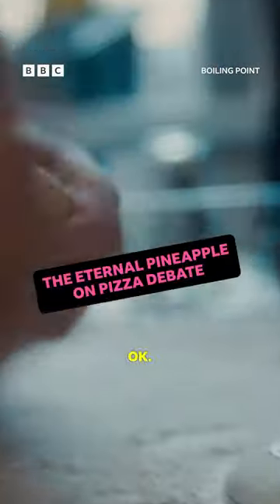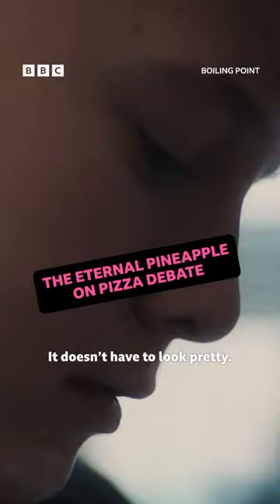Take your mozzarella. Pull it apart. Be quite firm with it. It doesn't have to look pretty. Just make sure it's spread along the pizza.